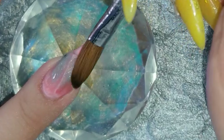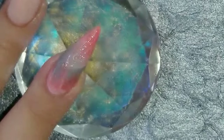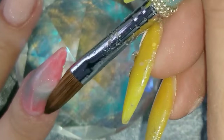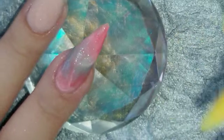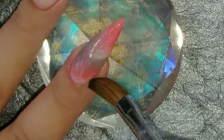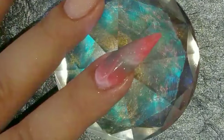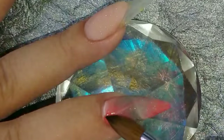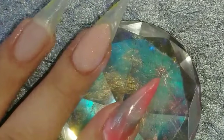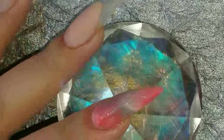I did that both times just to get that effect - it wouldn't be marble, it's more like... I don't know, but I liked it. The clear is so one color doesn't mix with the other or overpower the other - that's how I put it between each color.